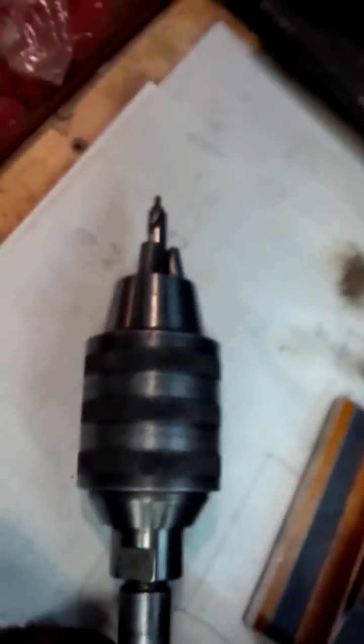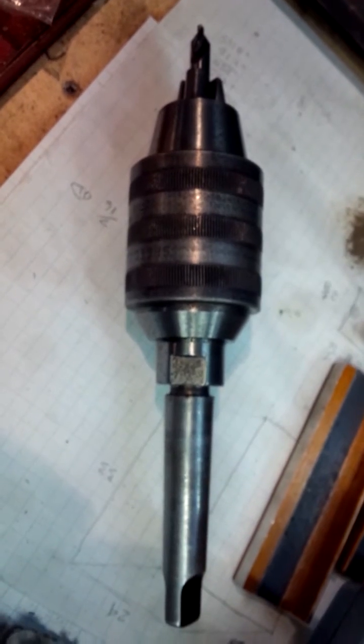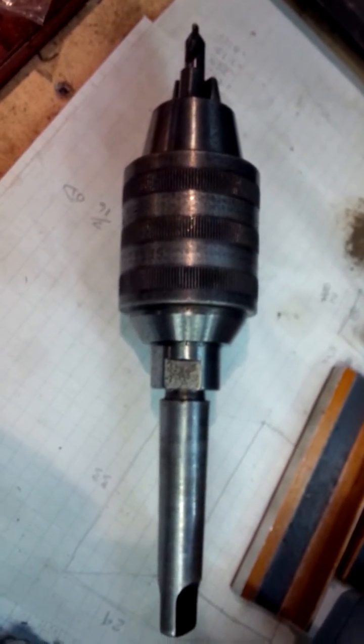I think the problem is that possibly all three of your jaws are not actually grabbing the whole bit itself, and that's why you're spinning your bits inside your chuck. I'm really disappointed with this chuck because it's my only keyless chuck that I use on the lathe.